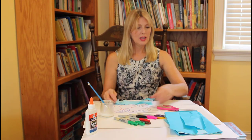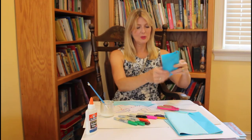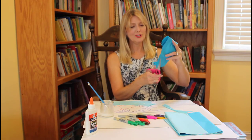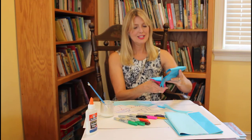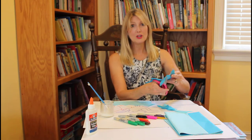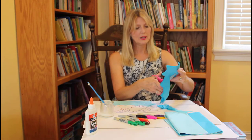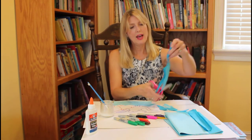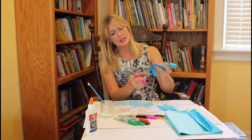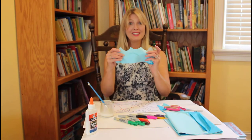I'm going to cut one more piece that's a little darker — kind of an aqua that looks like ocean water. My fan is on and it's blowing the tissue because tissue paper is so lightweight, but it's great because it's thin and you'll be able to see your fish through the water. I'll separate them all out so I've got lots of different colors of waves to layer.